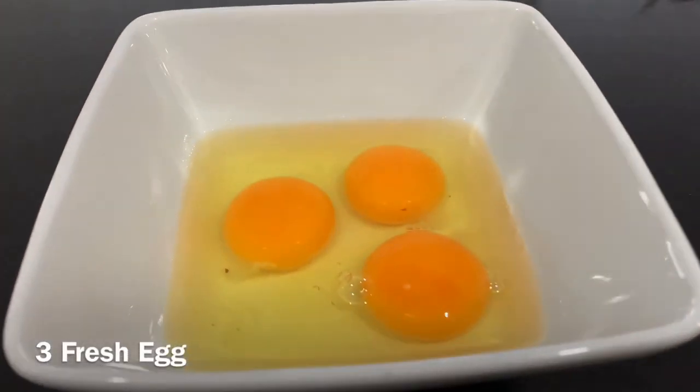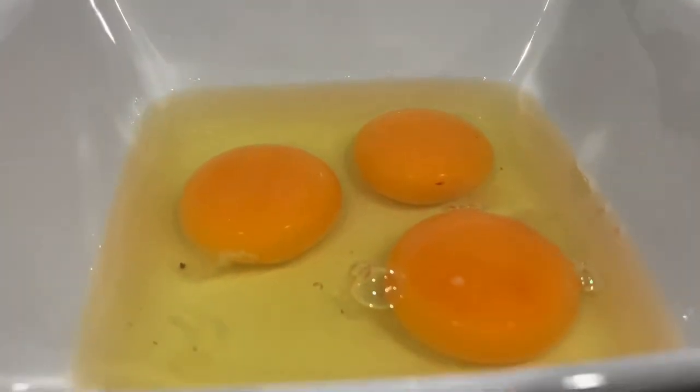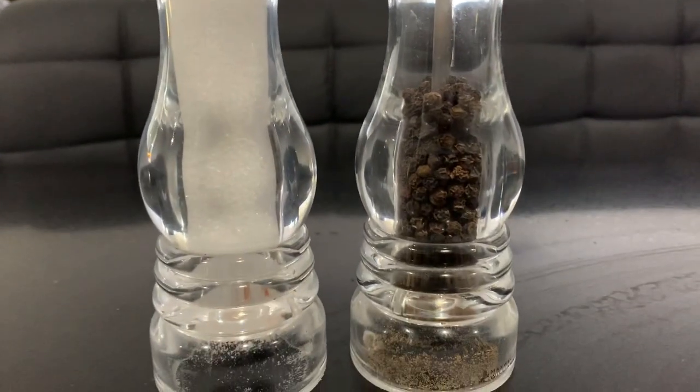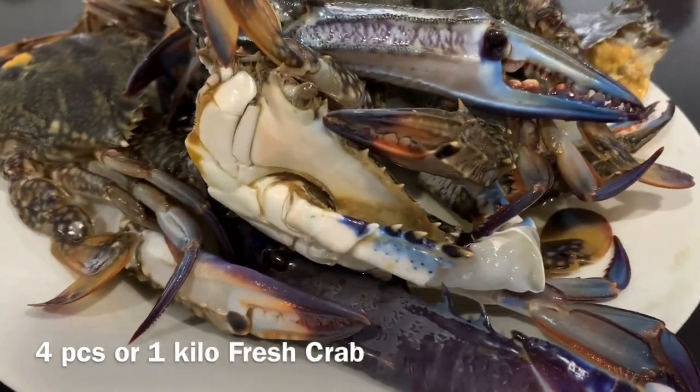Two pieces fresh tomato cut into cubes, three fresh eggs, salt and pepper to taste, and four pieces fresh crab, or one kilo.